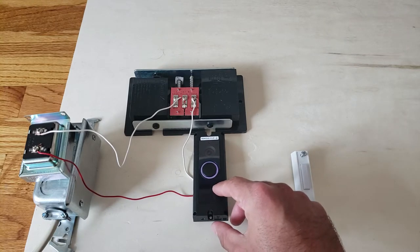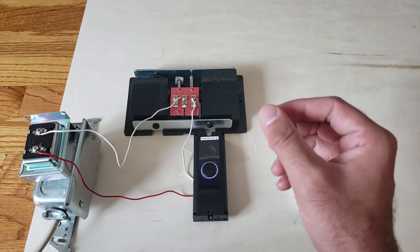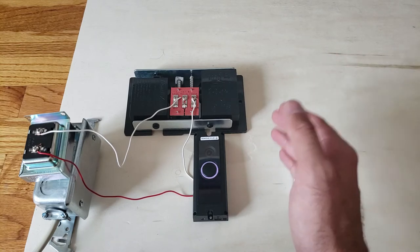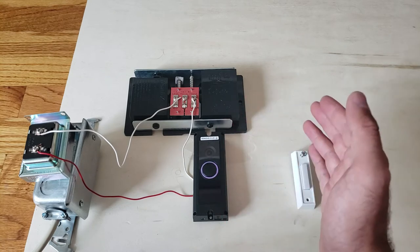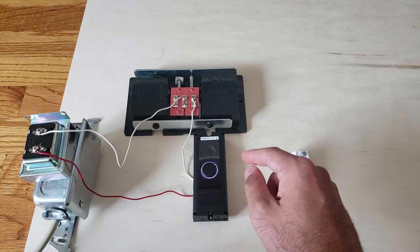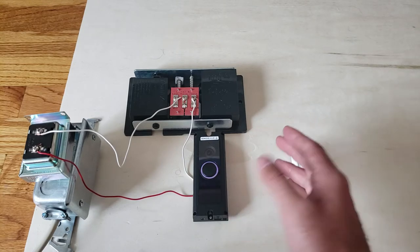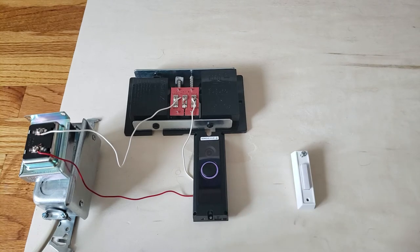One thing to note about the Ring 2 on battery power: I've seen slower response times compared to the Ring Pro. The Ring Pro is always recording and saving clips, while the Ring 2 waits until motion is detected to preserve battery — so the clip sometimes starts a little after someone has already moved into the frame. With the Ring Pro you get pre-roll footage, which is a notable advantage.